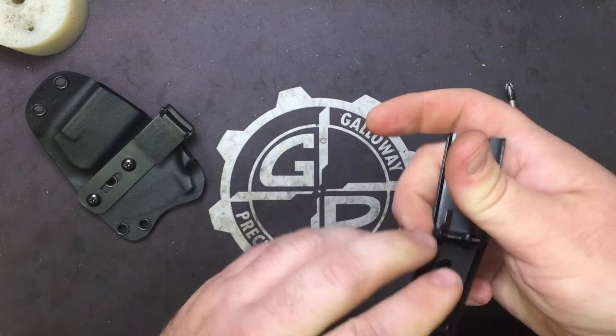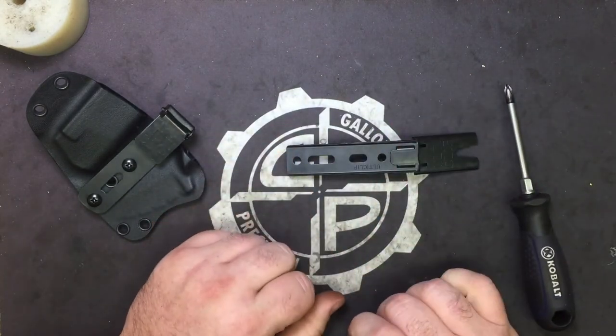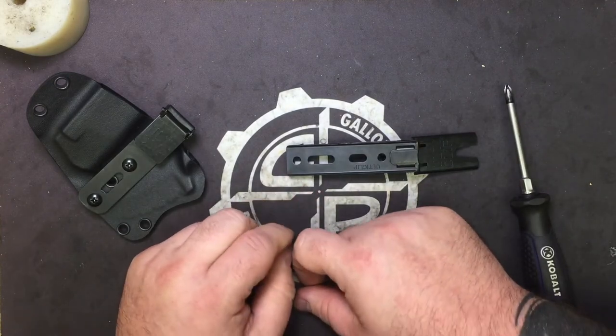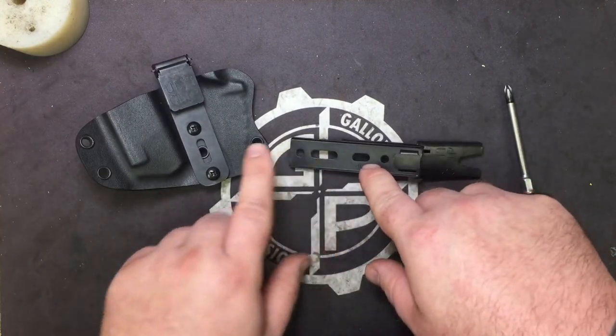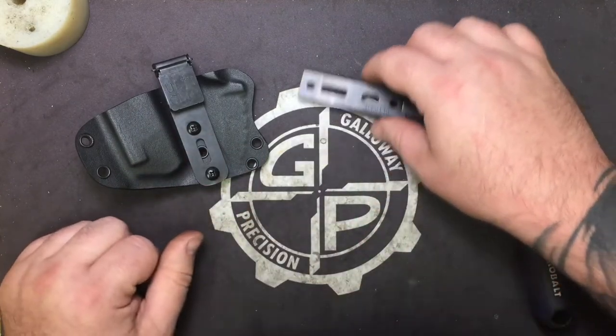You'll notice the mounting holes are slightly different — a little more spaced out. We're not going to be changing the design on our molds, because you can actually get the same fitment by using the center cut slots that you do right now out of your UltiClip 3. So we're going to go ahead and get started.